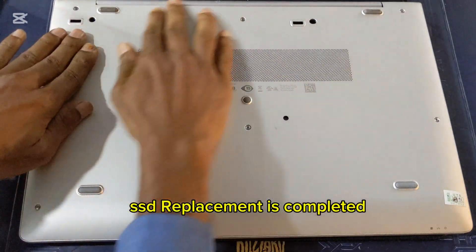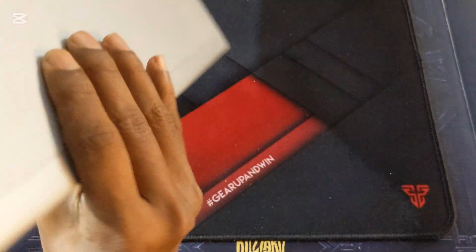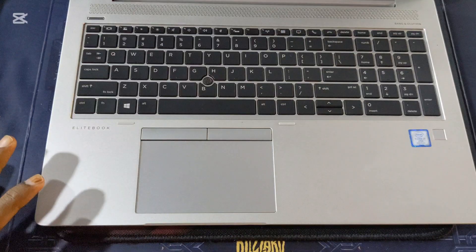SSD replacement is completed. Thank you.